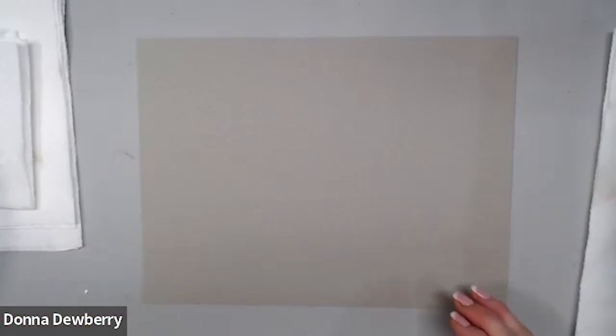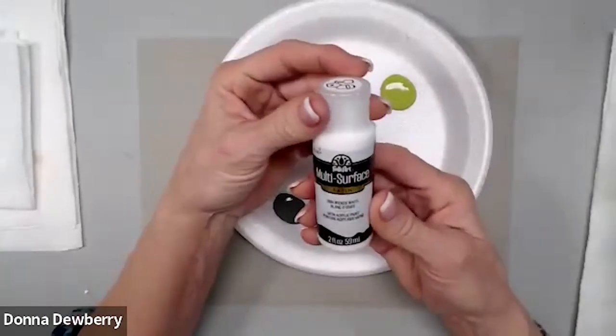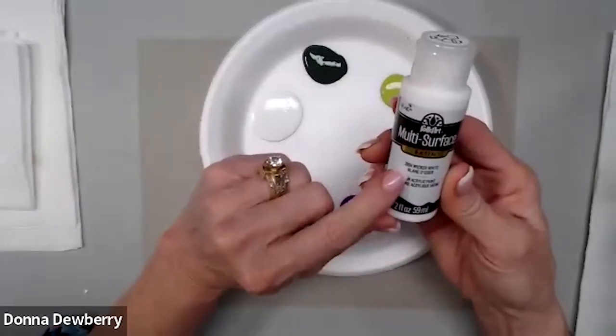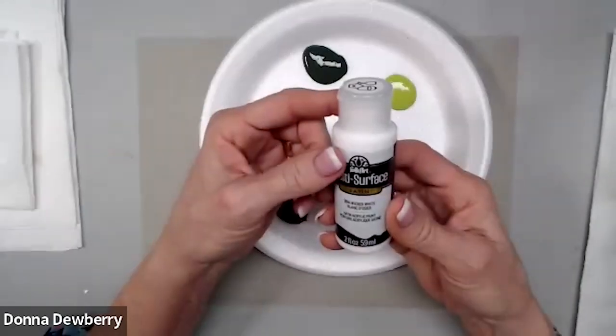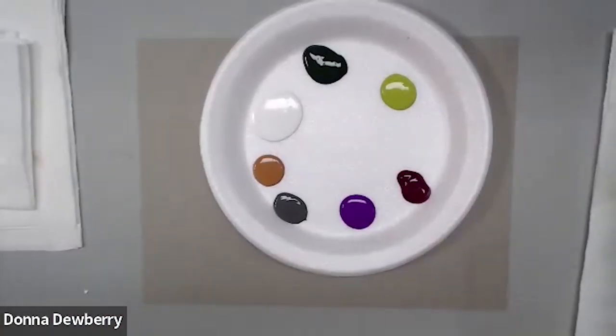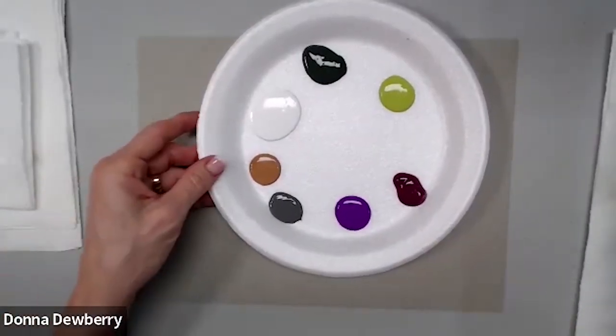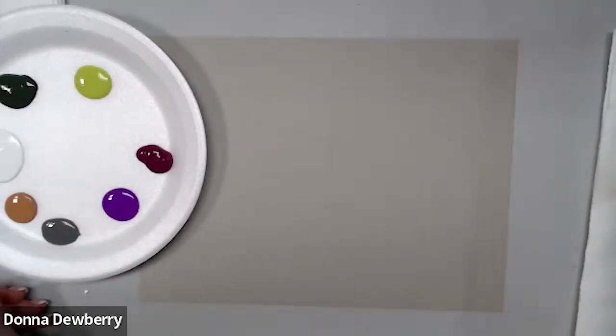What we're going to do is work on some art paper. I pulled out some multi-surface paint — this is Brick or White and it works on all those different surfaces: metal, wood, ceramic, glass, all kinds of different surfaces.